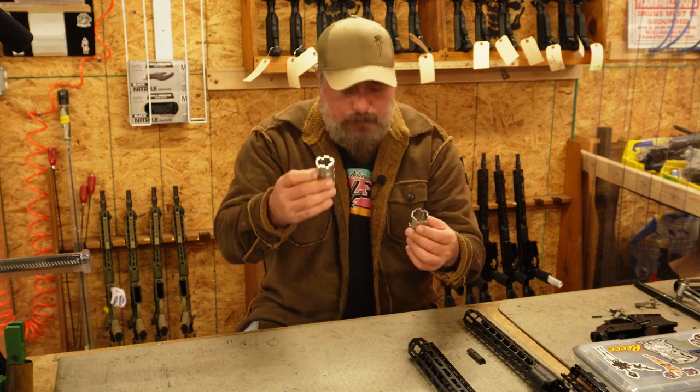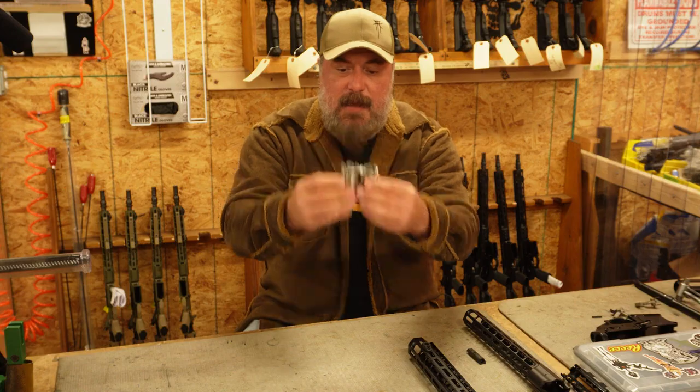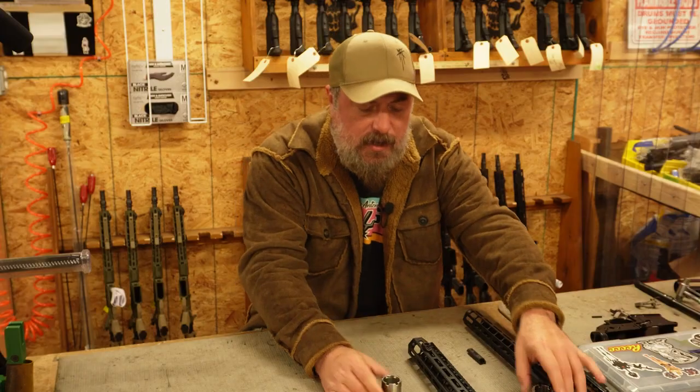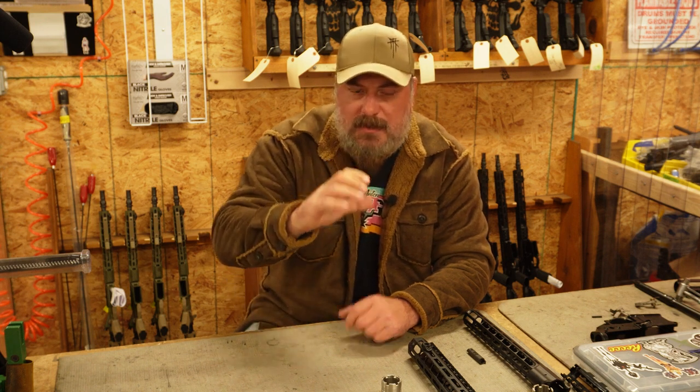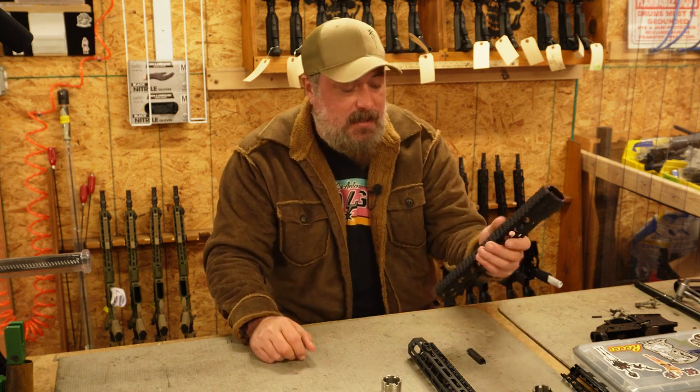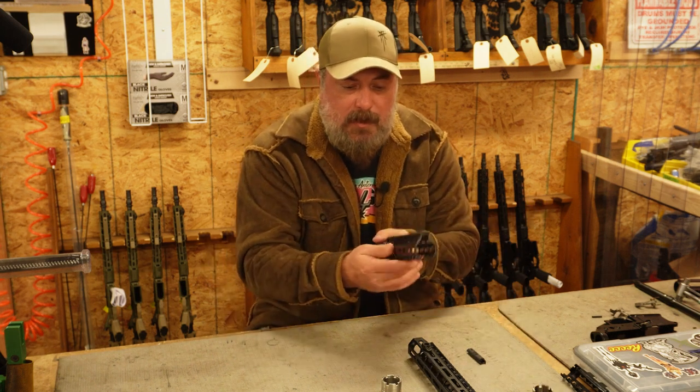If you look at the M89 versus the M76, the M89 barrel nut is just a little bit longer, and it's going to create a little bit more internal surface area — bearing surface. I think that it makes it even a little bit more rigid because that barrel nut extends just a little bit further and gets a little bit better purchase on the inside of that rail.